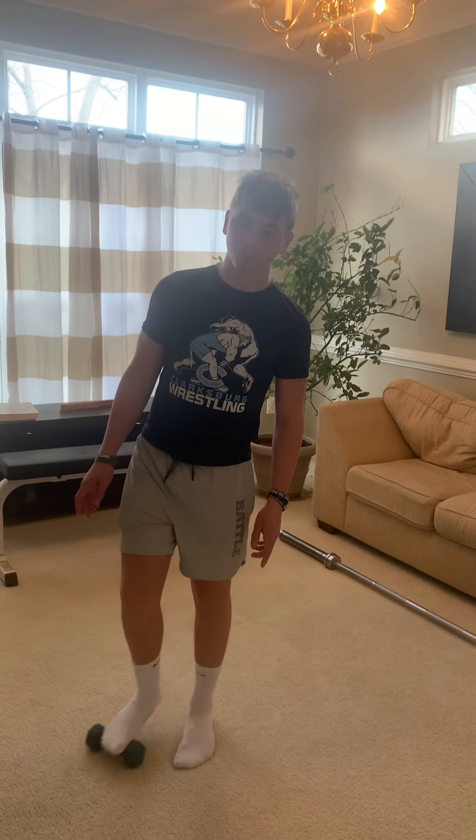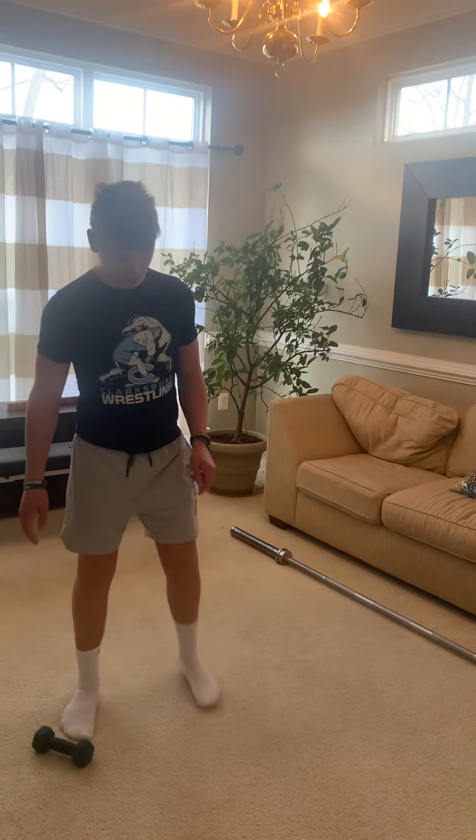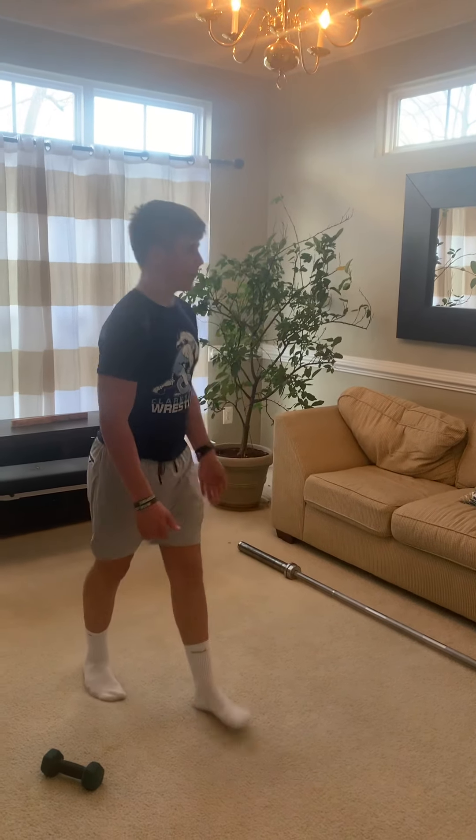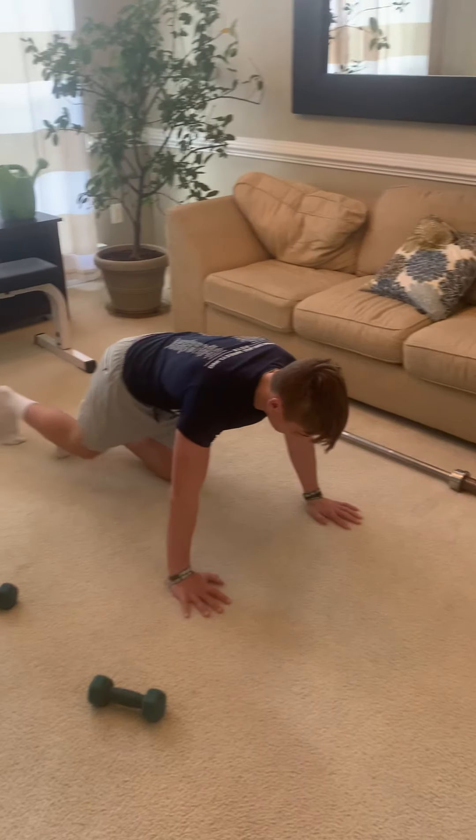I'm here with this week's workouts, so we're going to start with workout number one. I've got Will helping me demo today. We're going to start with our strength moves, and that's going to be a push-up ISO hold first for 20 seconds.